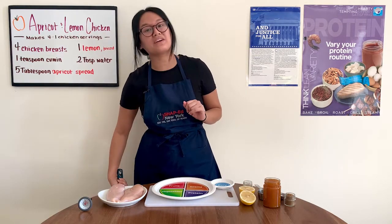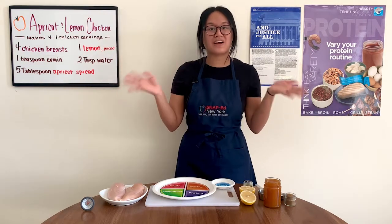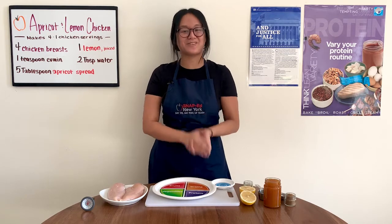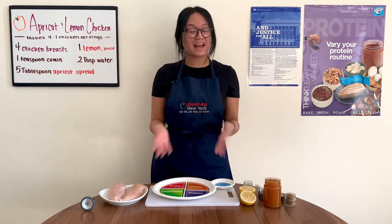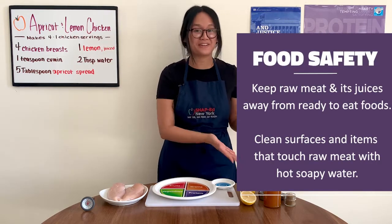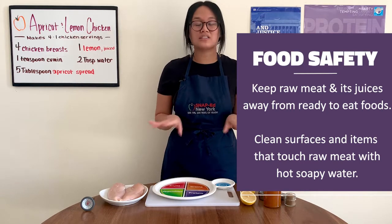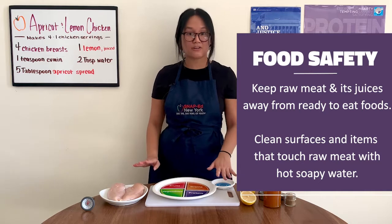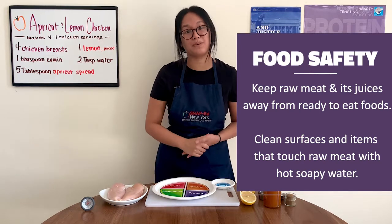This recipe will make four servings — each serving is one chicken breast. Before we get started, wash your hands with soap and water for at least 20 seconds. Because we're working with raw meat today, we want to be extra careful. Keep raw meat and its juices away from other foods, especially ones that aren't going to be cooked. All surfaces that touch raw meat — like your dishes, countertops, cutting boards, and utensils — should be washed with hot soapy water.